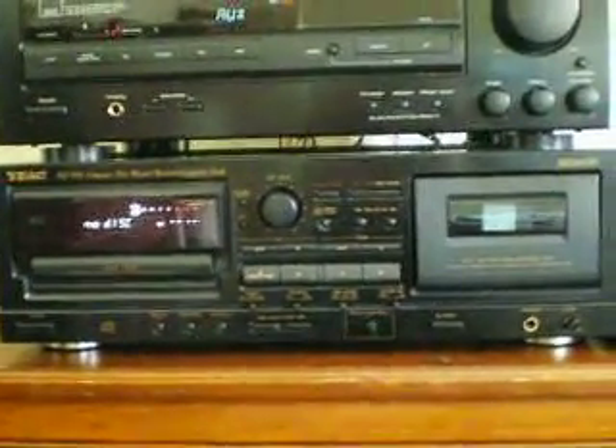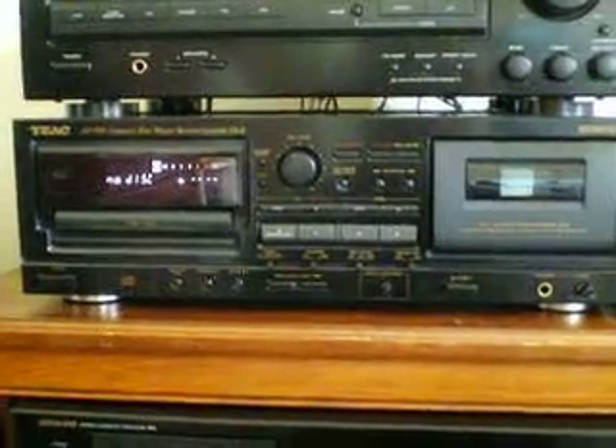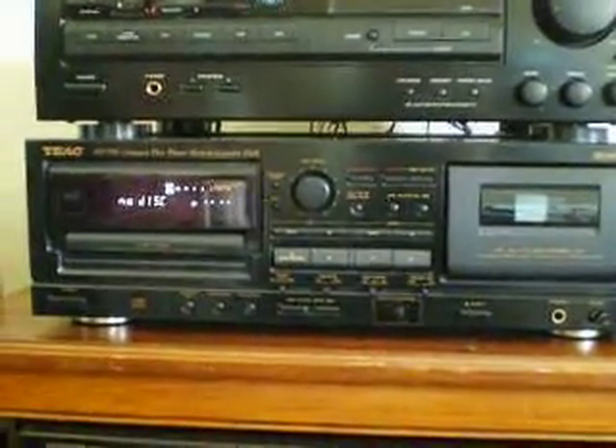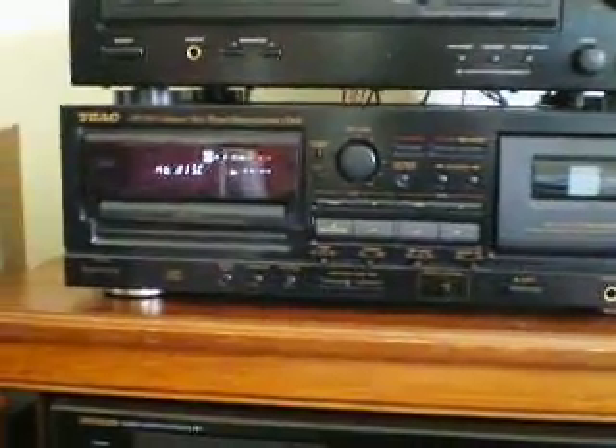Hello there, YouTubers. JC here with another audio video for you. We're going to look at the TEAC AD500, and I know I have not put any videos up in a while, so there will be more to come. I've been trying to save up some money to get a decent camera, so I wouldn't have to use this little one, but I spent my camera money on this.